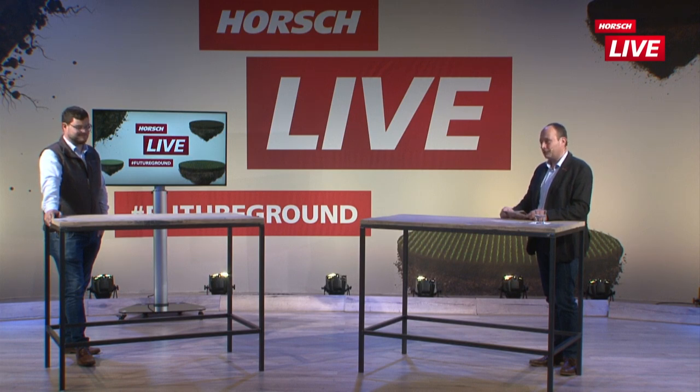Thomas, vielen Dank für den Beitrag und für die Diskussionsrunde. Wir starten in wenigen Minuten in den nächsten Beitrag hier im Rahmen von Horsch Live und freuen uns wieder auf eine rege Beteiligung.